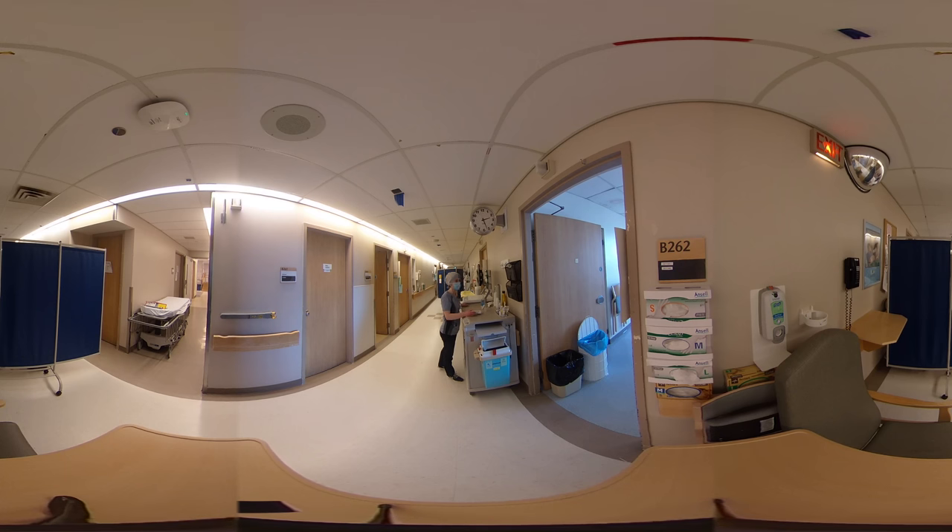Now that I have the pills prepared, I can don my PPE. I'll perform hand hygiene, and I start by donning my gown. I'll do the ties up at the top, and then do the ties around the back.